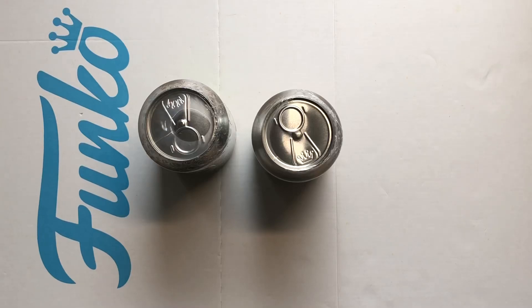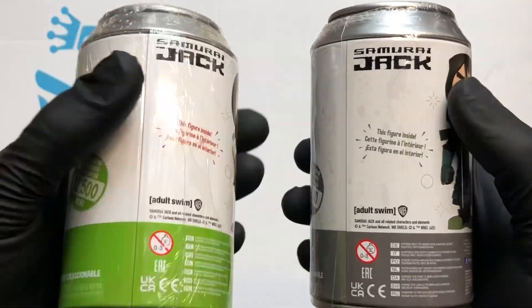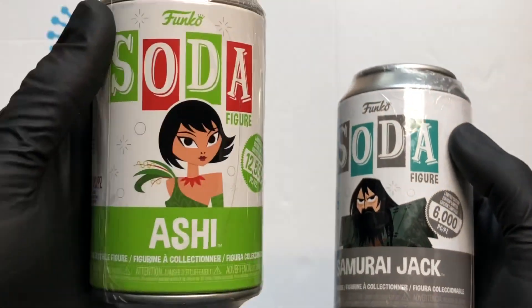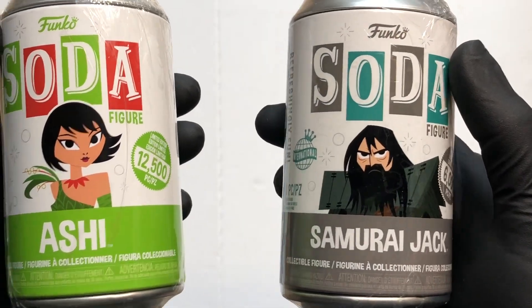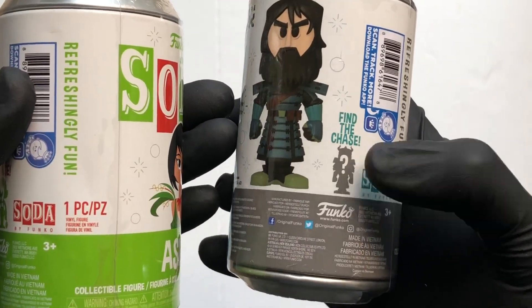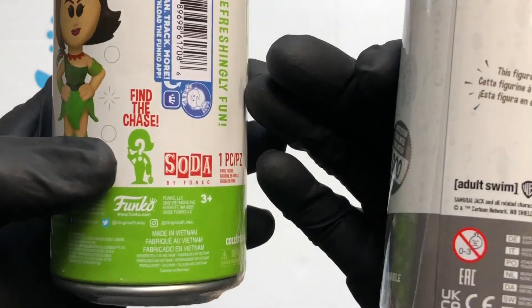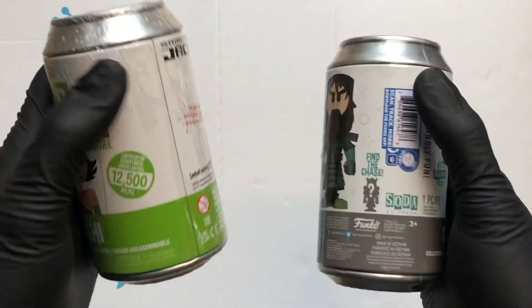Hello vinyl figure fans, it's Funko Soda time! I'm back with some more Samurai Jack. I've got the Ashi and I've got Samurai Jack — old Jack. The Ashi is a 12,500 piece and we've got a 6,000 piece Samurai Jack. There's an international and a worldwide can chase on Jack — he's got the face mask on, and the Ashi is in the dark ninja clothing.